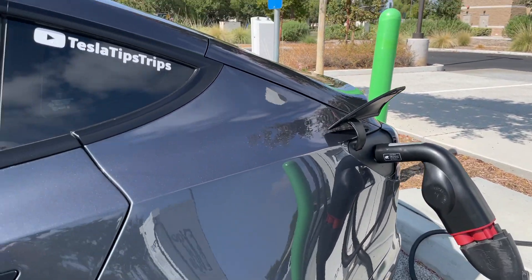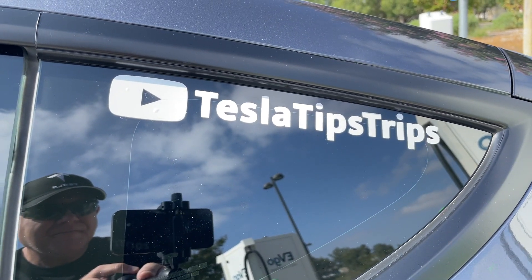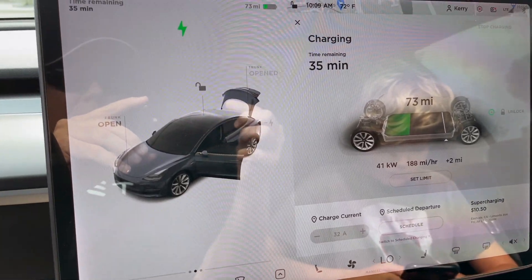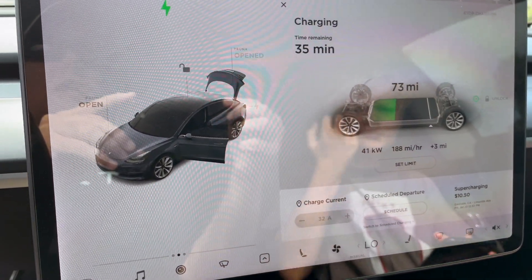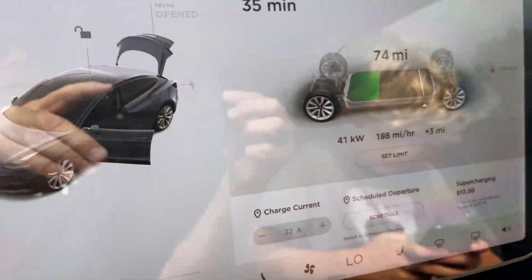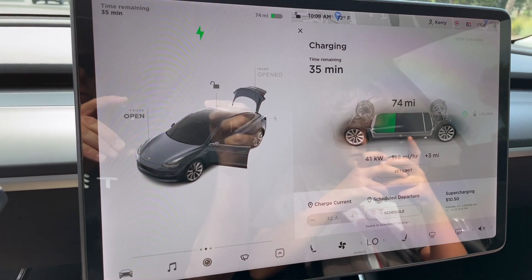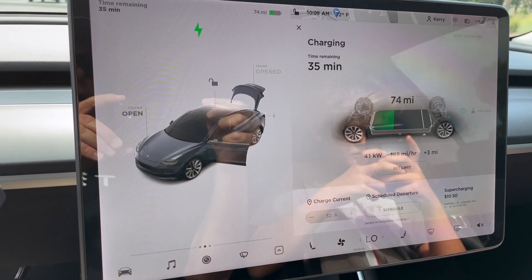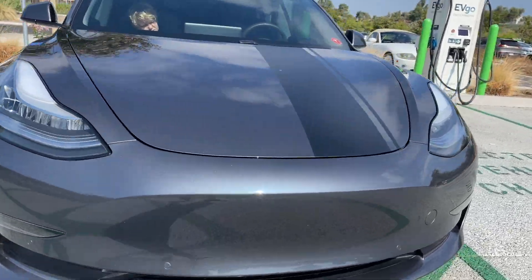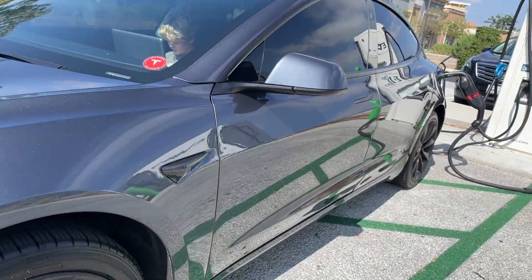It works great. This is an EVgo fast charging station. Of course it has a Tesla handle already, but not all of them do. So we're at 73 miles on the battery, and we are currently charging at 41 kilowatts using the adapter on an EVgo. We'll stay here for about 10 minutes or so and see exactly how much we get. Does the CCS adapter work on an EVgo? The answer is yes, which is pretty cool — expensive, but cool.